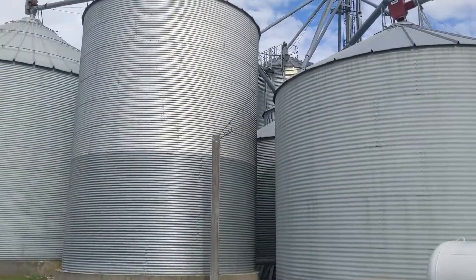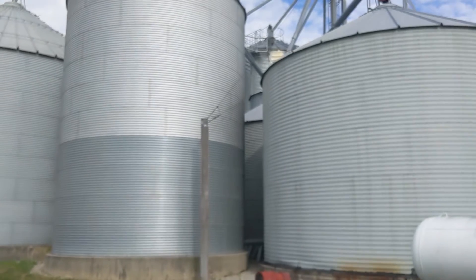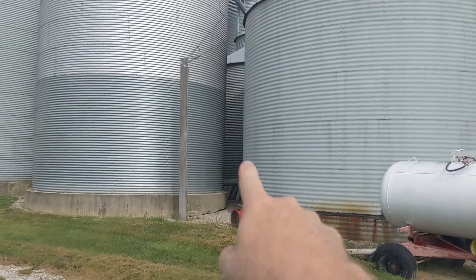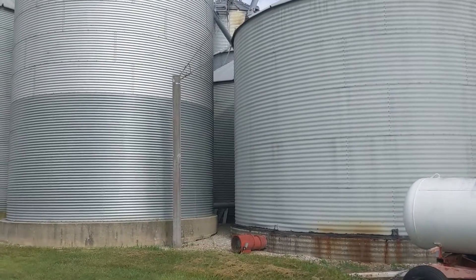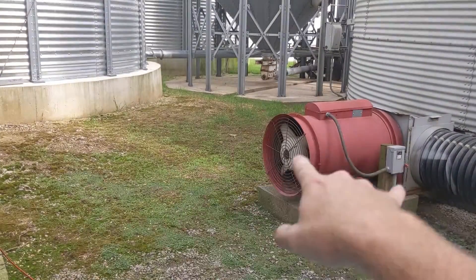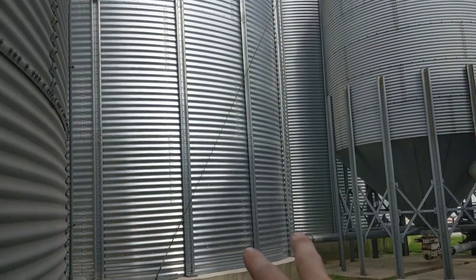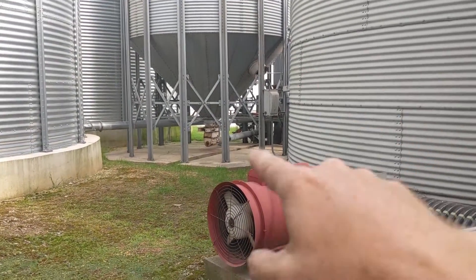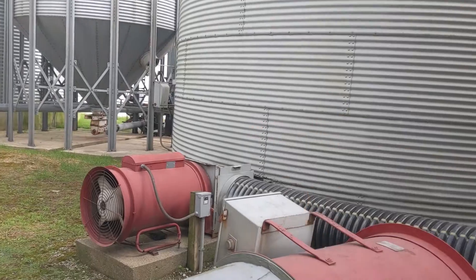Future plans: we're thinking about that bin over there and its twin. We took down bins one, two, and three to build the bigger ones back in 2017. We're thinking of taking down four, which is between the gap next to our dryer, because there's still some space where three was taken down. Three came down, and maybe take four down too - you could put a bigger bin in here.